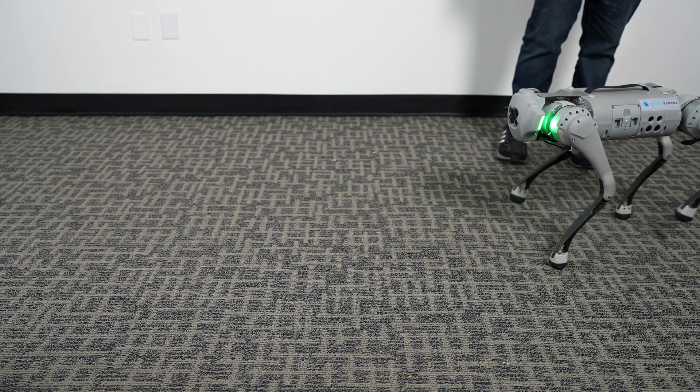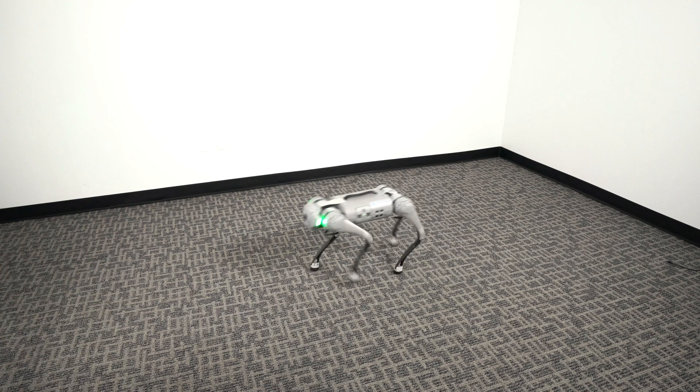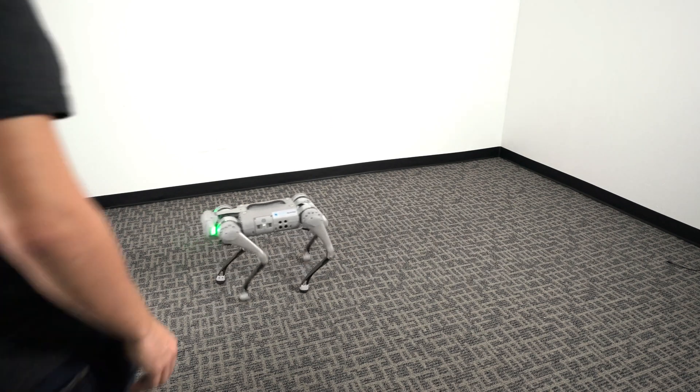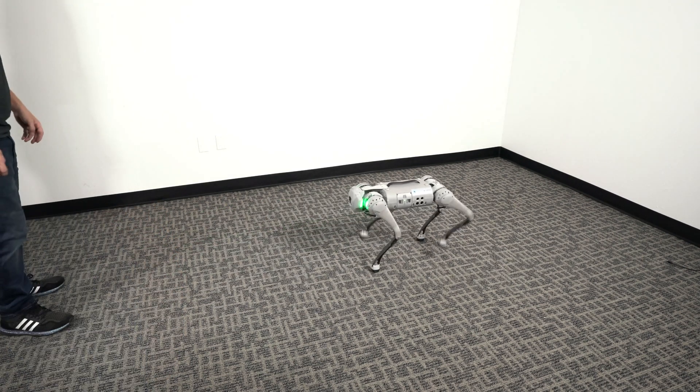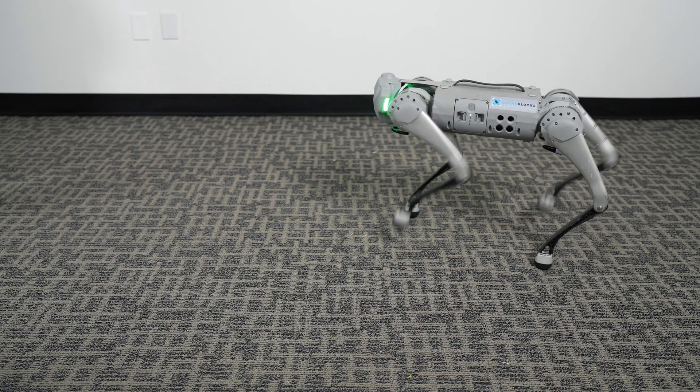The obstacle avoidance system uses the ultrasonic sensors which can be found on the front and sides of the robot. You should now be able to navigate the robot around and it will navigate around obstacles such as walls and other obstructions.